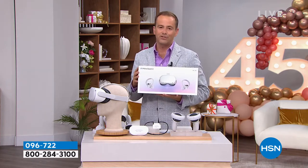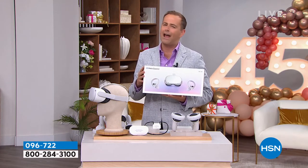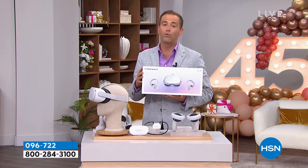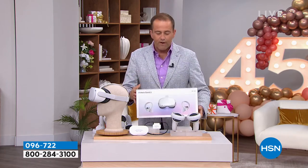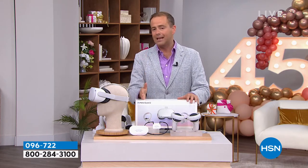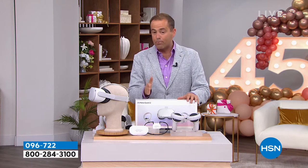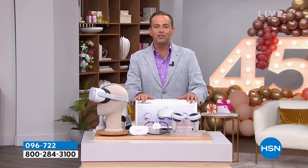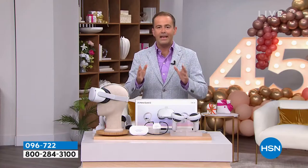Our amazing team were able to pull together from Meta an additional 500 units for tonight. Many of you were very upset that you were not able to get yours. Before I reveal the price — this will go super fast and I want to make sure yours is reserved. We are one of the only places in the world where you can get it on flex pay or VIP financing. We have a great value and the opportunity to return if you don't love it.